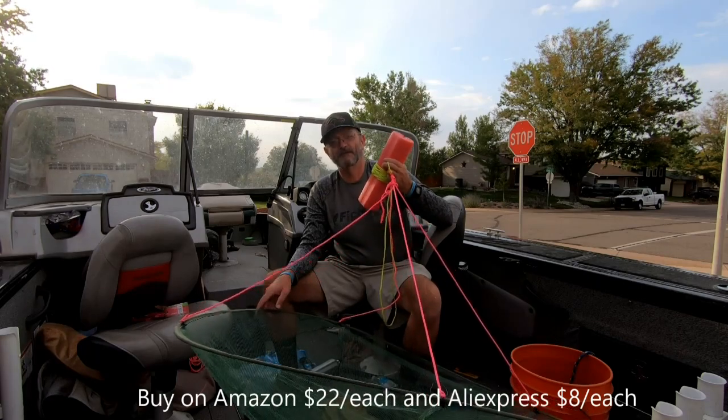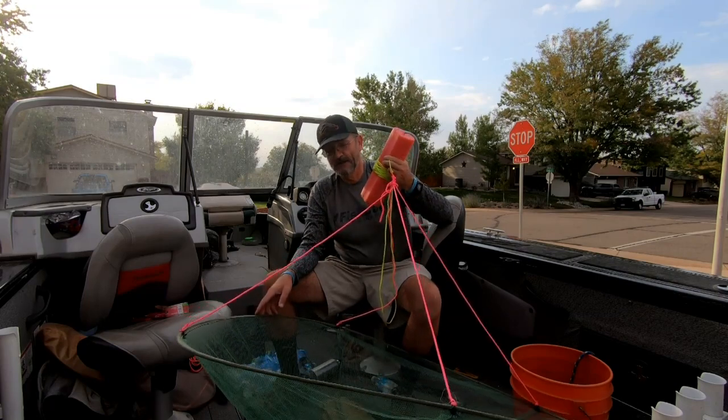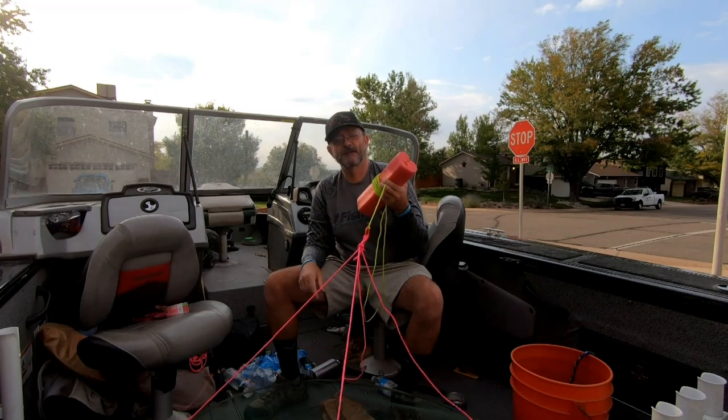Amazon is kind of expensive — they're about $22 a piece. AliExpress, an overseas website, has them for about $8 a piece, so I got all of mine off AliExpress.